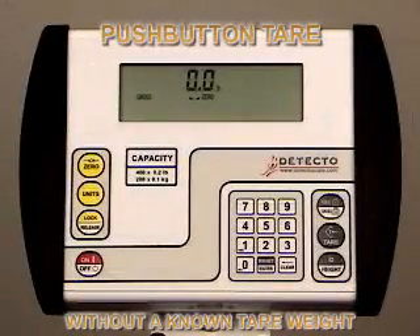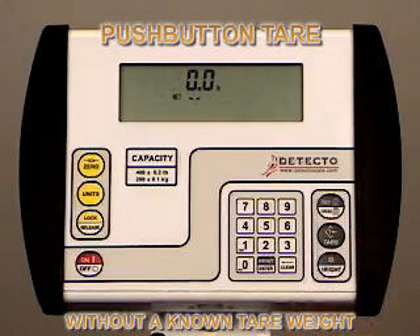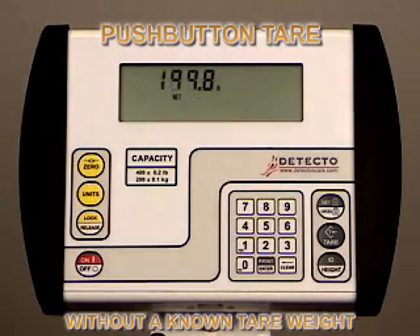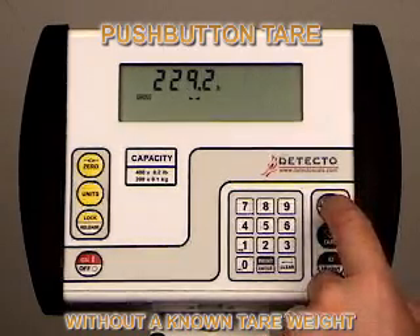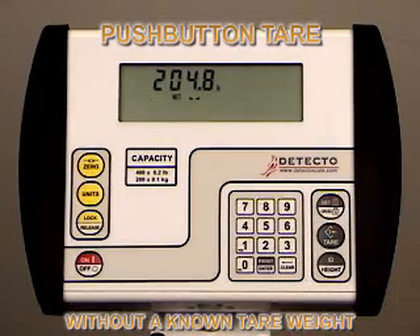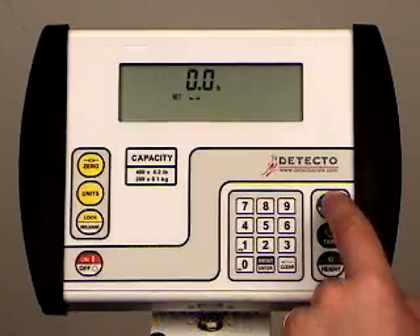Push-button tear operation without a known tear weight is a simple two-button process. The object being teared is placed on the scale, whether it's a walker, wheelchair, or whatever is being teared. Press the tear key twice. The indicator will display zero net. Then remove the wheelchair or walker and return to the scale with the patient to be weighed. The patient and the tear weight can now be weighed on the scale, and the net weight is displayed on the indicator — this is the weight of the patient only. You can press the gross key to show the gross weight also, and press it again to toggle back and forth between gross weight and net weight. When the patient and the object are removed from the scale, the display returns to zero. Press the gross key again and it will show the tear weight.